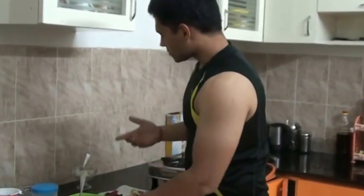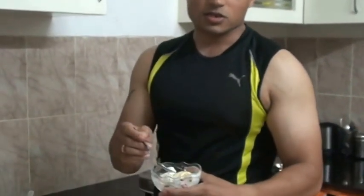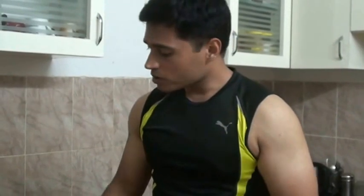Once you've added everything, just mix it up nicely. After mixing, you can refrigerate it so it becomes chilled. Generally you should have it when it's cold — it tastes better. It will look like this; it's really yummy. That's the simple Greek yogurt!